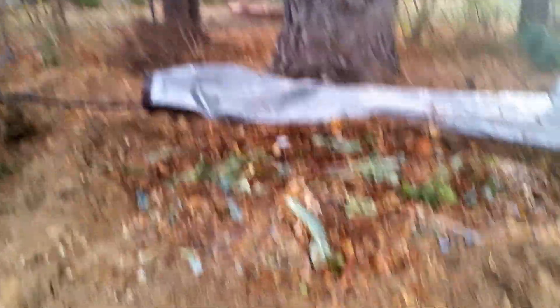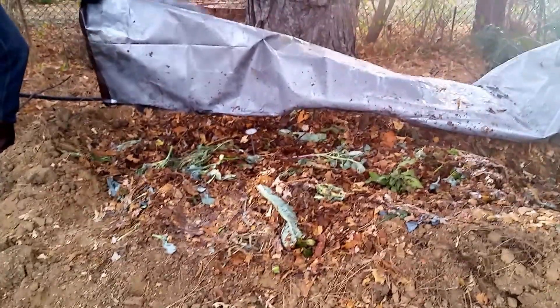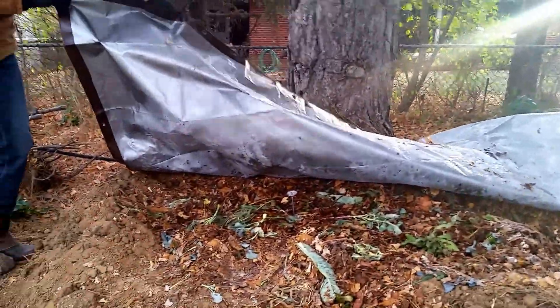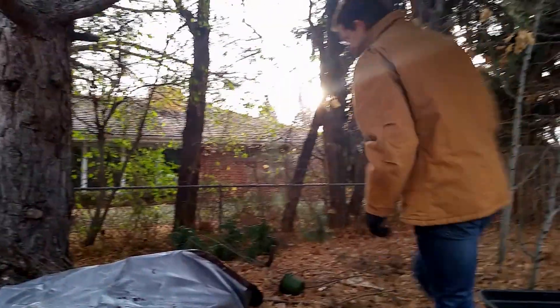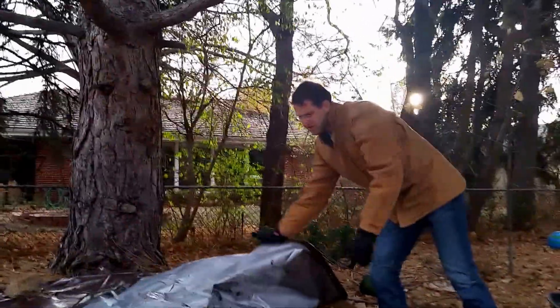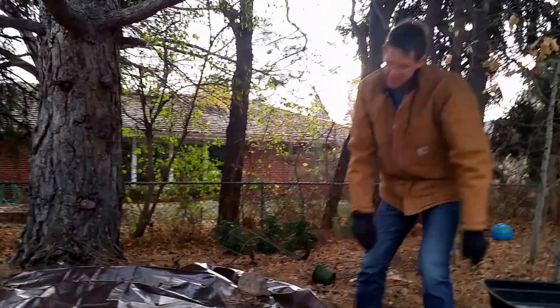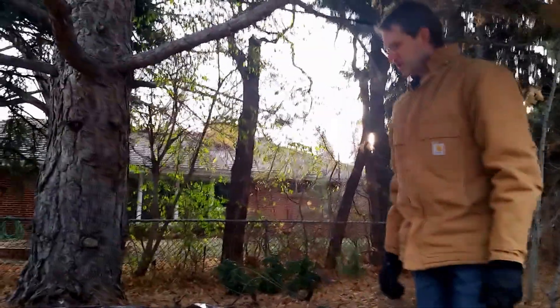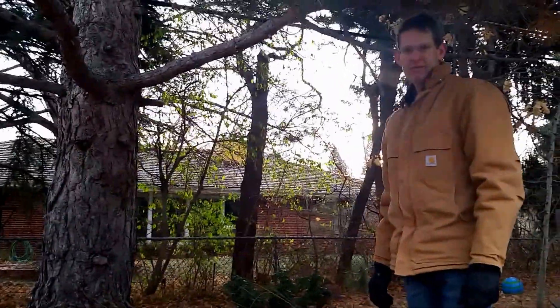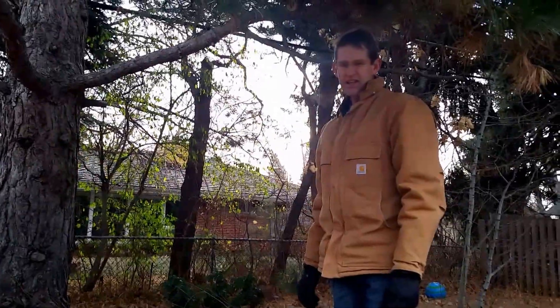I didn't really do anything special at all. Just threw the leaves in. These were cut up leaves — cut up with a lawnmower by my neighbor. We've got a lot of leaves here and the neighbors all like to bag them, so I don't envision ever having to do any work myself. But so far so good on this hot compost using leaves and kitchen waste.